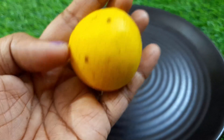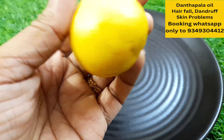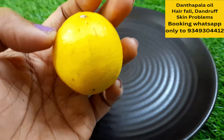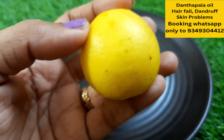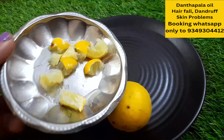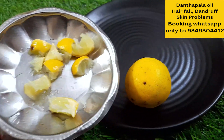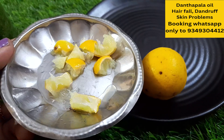Now we will cut the ingredients. We will cut and prepare them. Now we will cook a glass of drink.